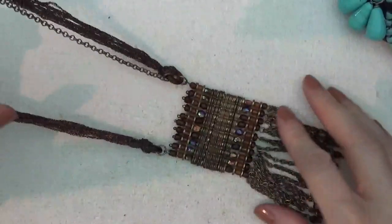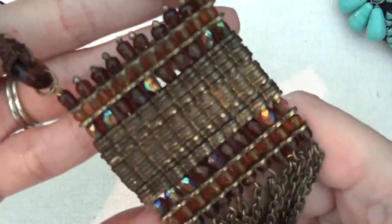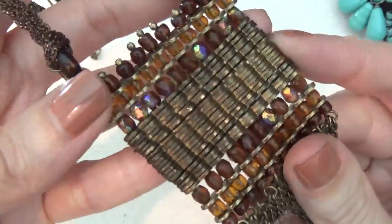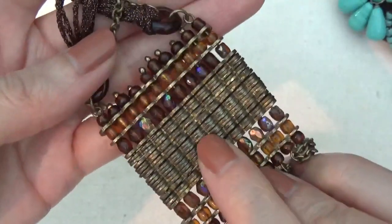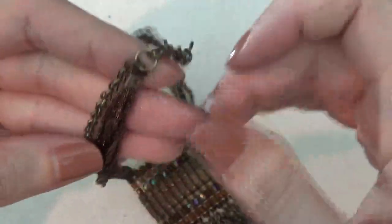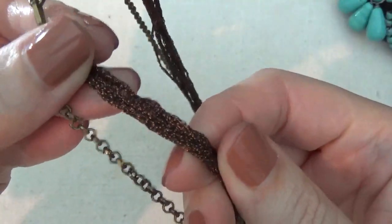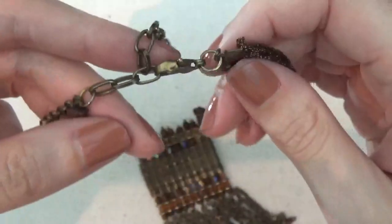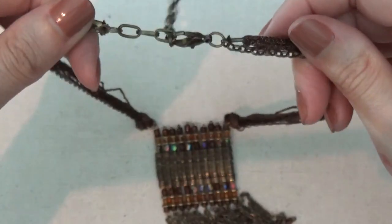Another necklace with a tassel. Looks like these are beads with some sort of stacking spacers in between. There's also a multi-strand chain — actually one strand is chain and the other is kind of like a fabric. There's a clasp and no other marks on that.